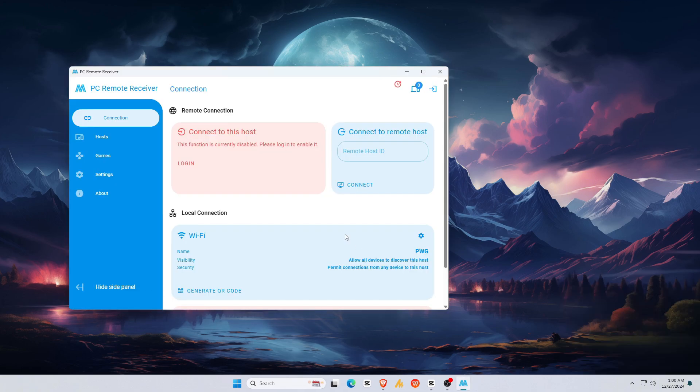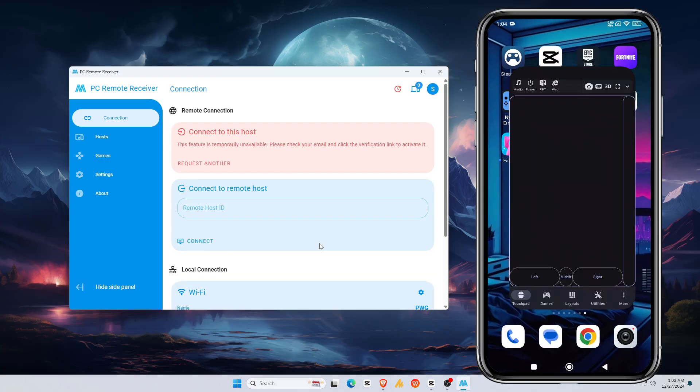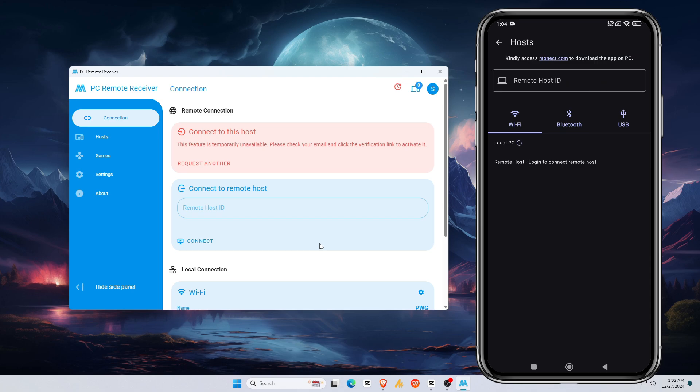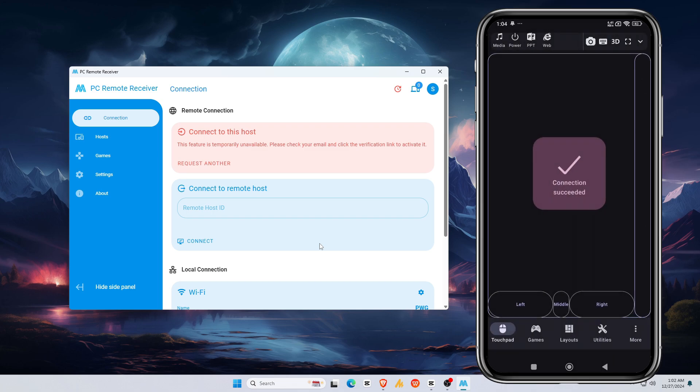Now Monect will ask you to log in. If you're new and don't have an account, you can sign up in just a few seconds. Grab your smartphone and open the Monect PC Remote app. Once you're in, tap on Connect. Make sure both your phone and your PC are connected to the same Wi-Fi network, or connect with Bluetooth or USB cable — this is super important as it ensures a seamless connection. Tap on the desktop icon that appears, and once connected, you'll see a confirmation message.